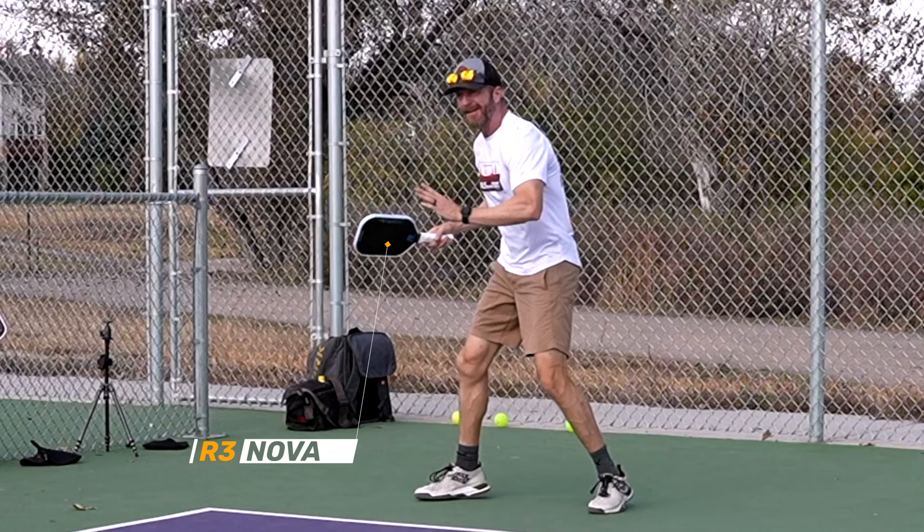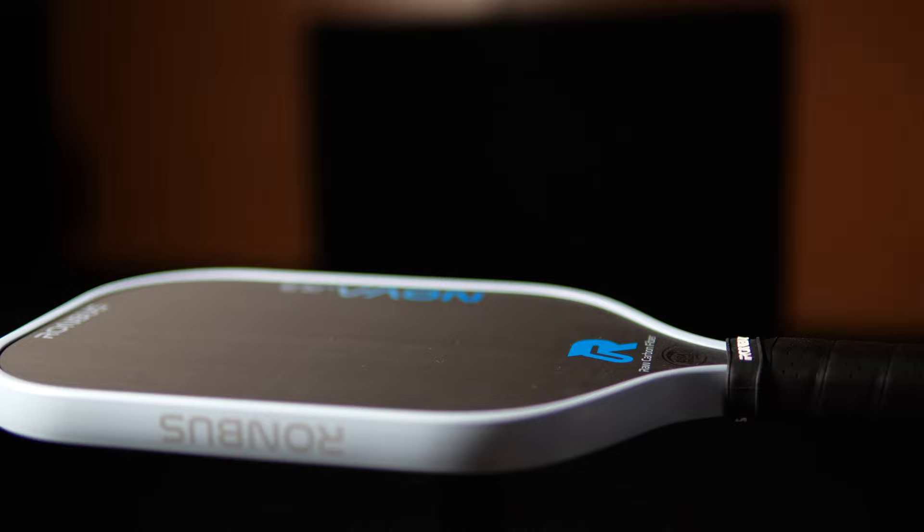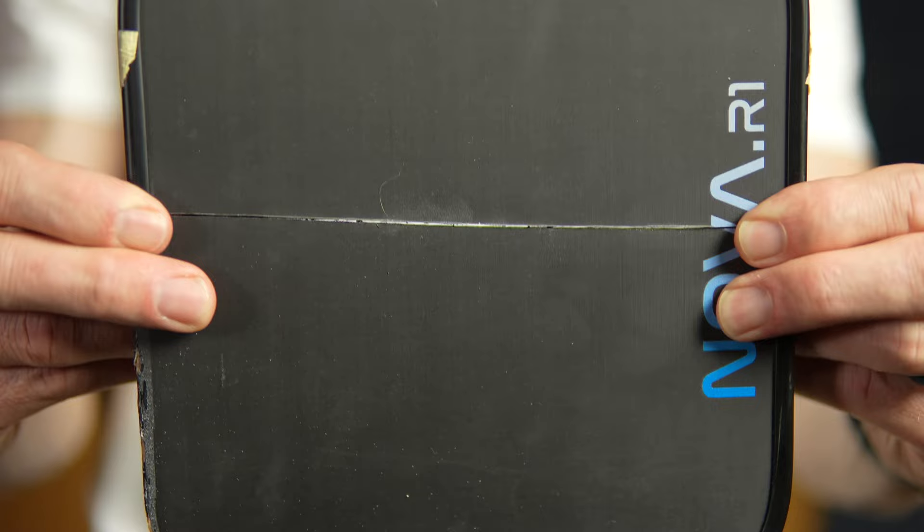Hello friends. The Rhombus R3 Nova is out and I wanted to provide a review and a supplement to my original R1 Nova review. The R3 is an elongated shape versus the hybrid R1, but Rhombus has also made some adjustments to the carbon edge grid that have improved performance for both the R3 and R1. So let's dive in and have a look.